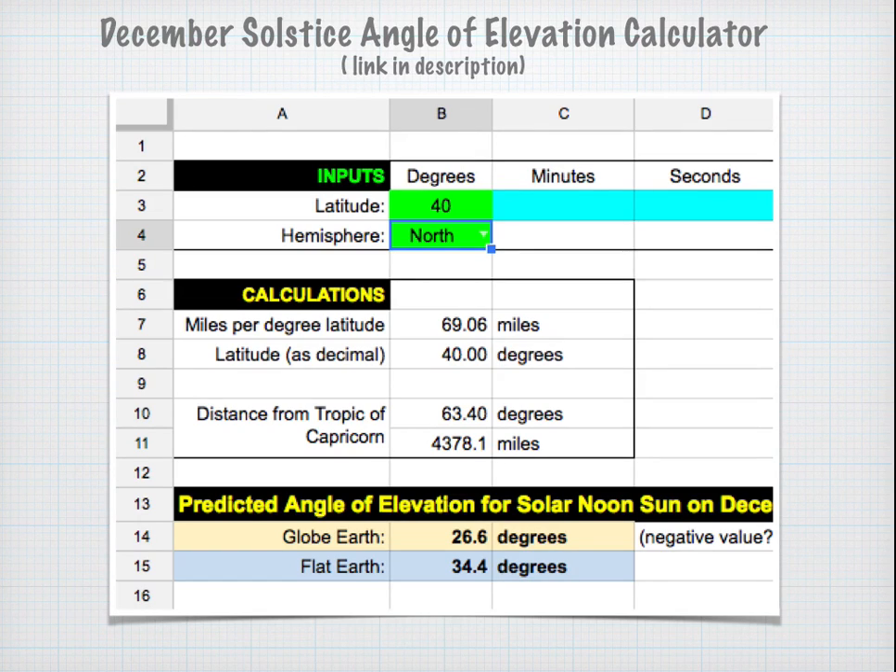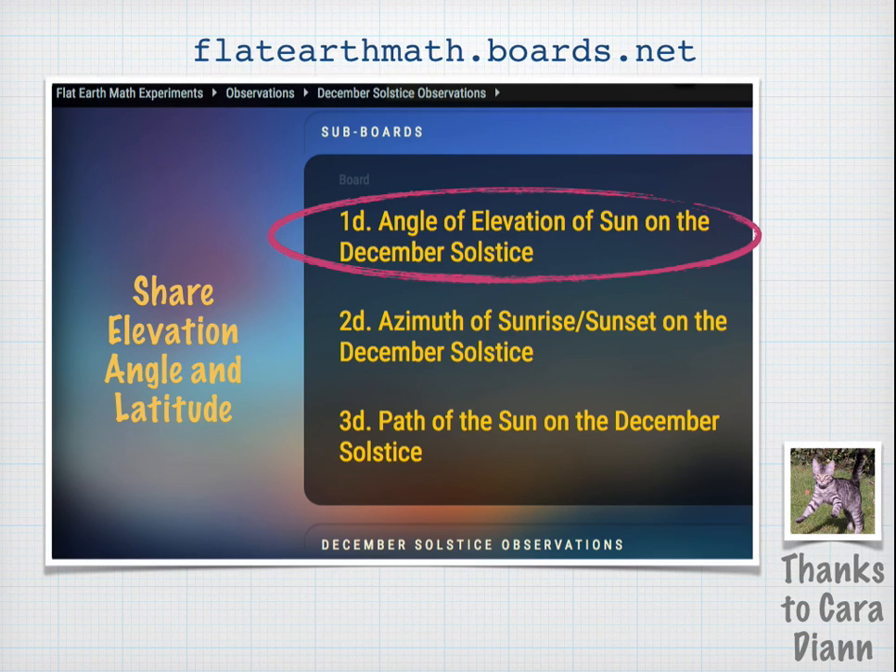Input your latitude and the calculator will do the intermediate calculations and give the final result. It's interesting to see how far off the prediction will be. So if somebody in Philadelphia were to measure the angle of elevation of the sun very accurately, they might get evidence towards either the globe earth or the flat earth. If you'd like to share your results, YouTube user Cara Diane has created message boards where you can put in your results — your angle of elevation and your latitude. The boards are not a place to debate flat earth versus globe earth; it's just a place for people to share results.